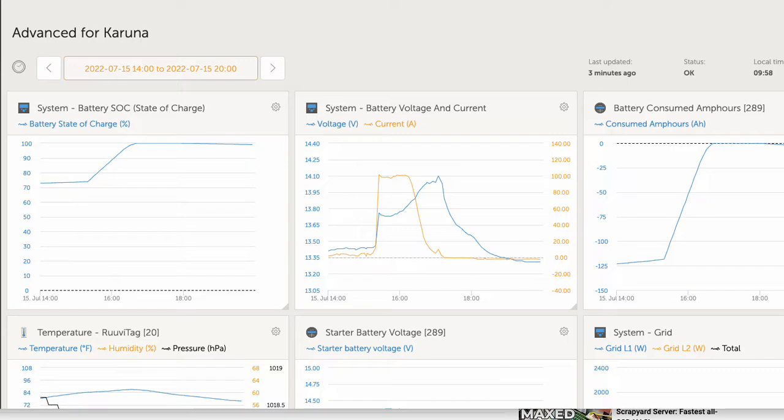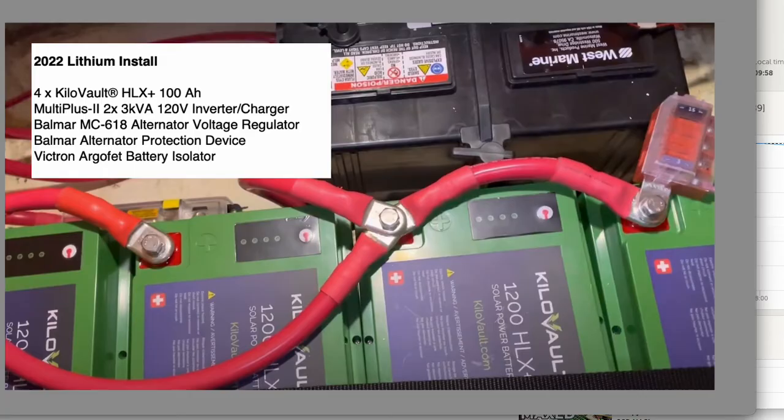The major components of the lithium install were four kilovolt batteries, a Victron MultiPlus 2 three-kilowatt inverter charger, a voltage regulator upgrade from a Balmar AR5 to a 618 because it supports lithium and has more options, an alternator protection device, as well as the Victron AgroFET battery isolator.